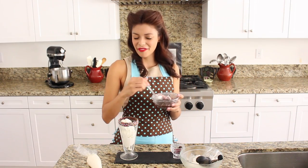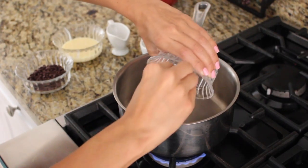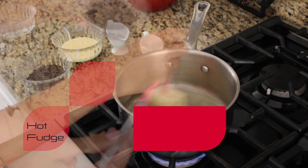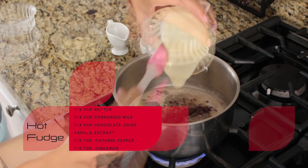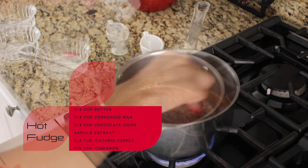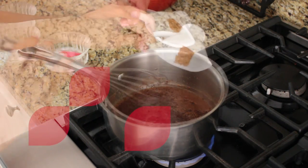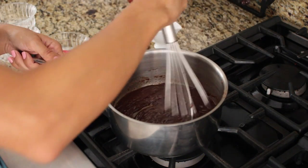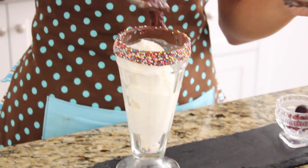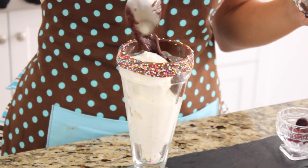Then I've got some homemade hot fudge here. Now this recipe was really simple — you take a quarter cup of condensed milk, a quarter cup of chocolate chips, then you sprinkle in some vanilla extract. And of course to give it some pep, I put in an eighth of a teaspoon of cayenne pepper, and also a half a teaspoon of cinnamon. Now be sure to serve this nice and warm — it's going to go right on top.